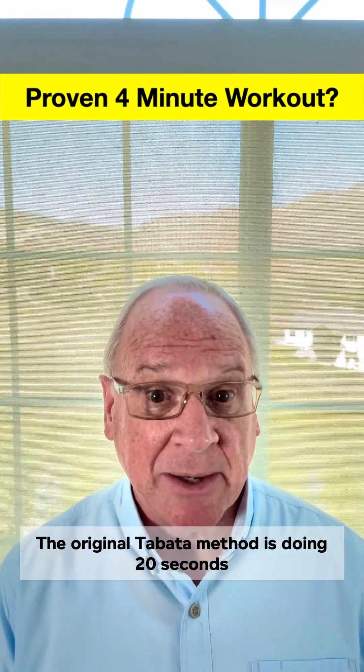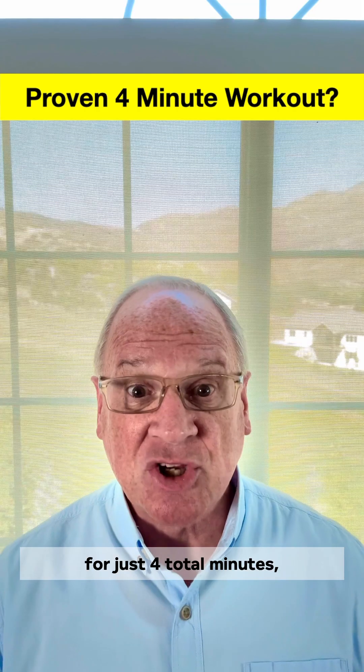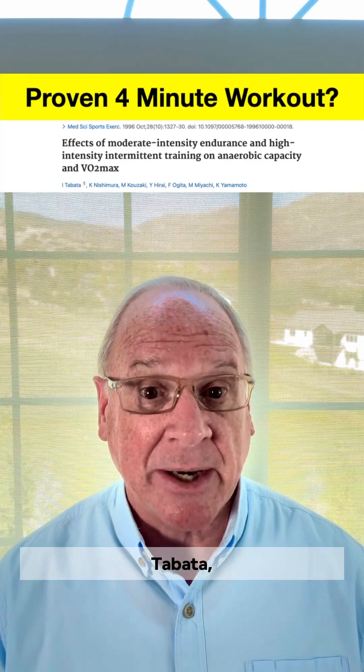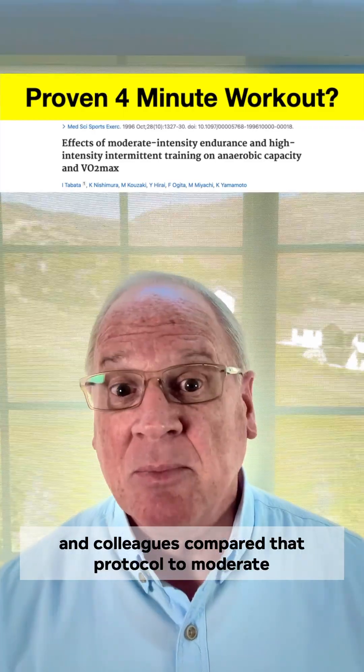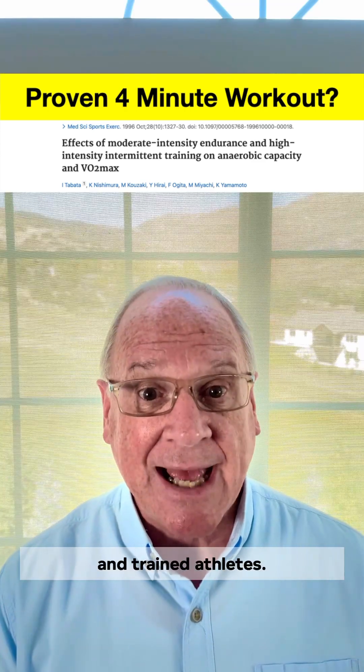Sort of. The original Tabata method is doing 20 seconds of all-out cycling, 10 seconds of rest, repeated eight times, for just four total minutes, five days a week. In 1996, Izumi Tabata and colleagues compared that protocol to moderate cycling at 70% of VO2 max for 60 minutes, also five days a week in trained athletes.